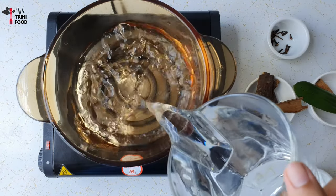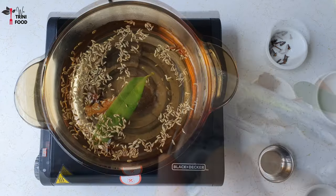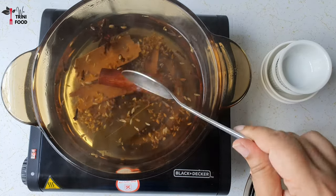To make the Morbi, place a pot on medium heat and add 3 cups of water, the Morbi bark, and the spices. Now leave that to boil for about 20 minutes or so.